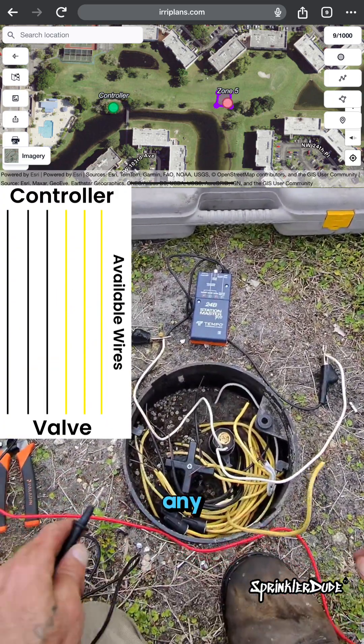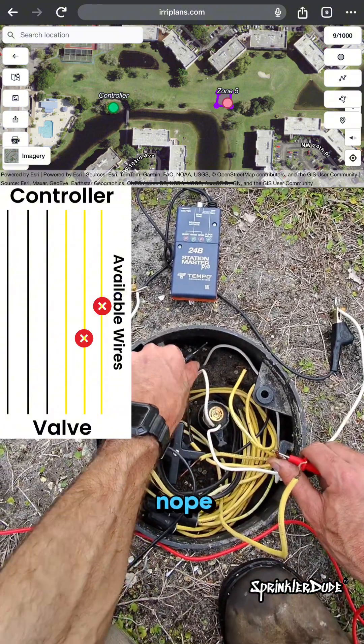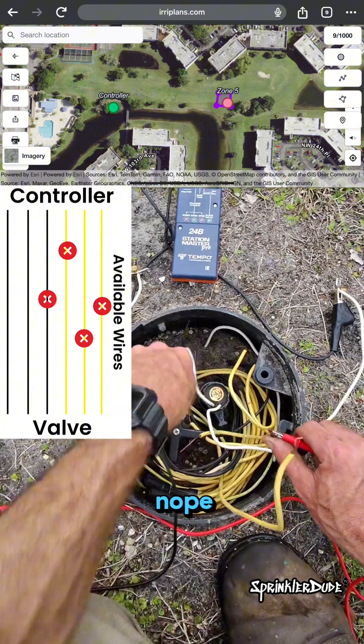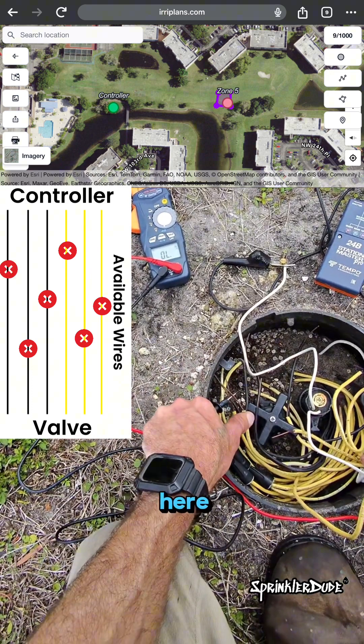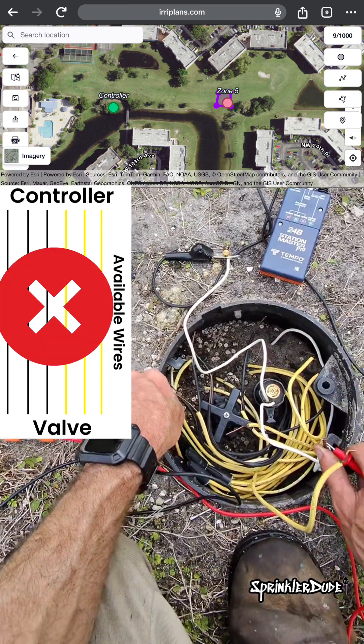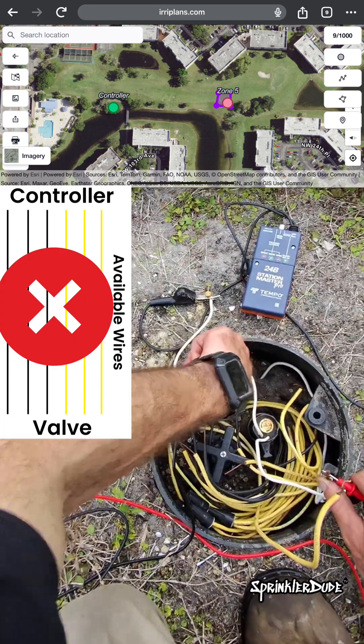I'm going to see if I have continuity on any of these wires. Checked all of them — nothing there. No continuity on any of the wires.